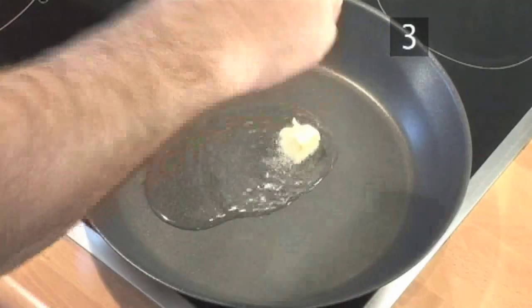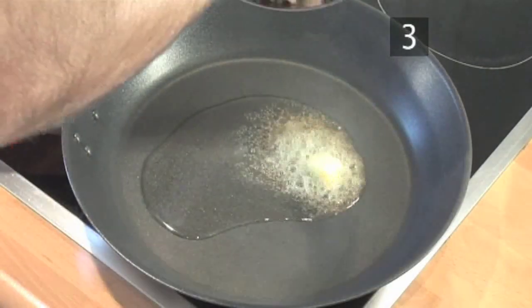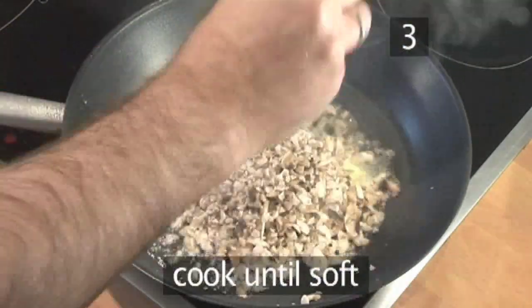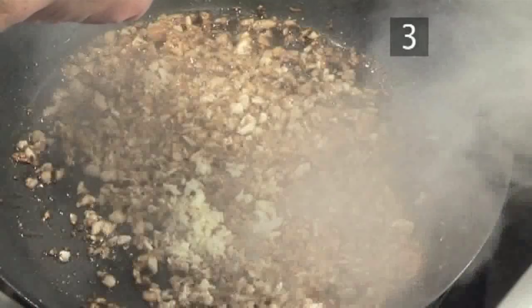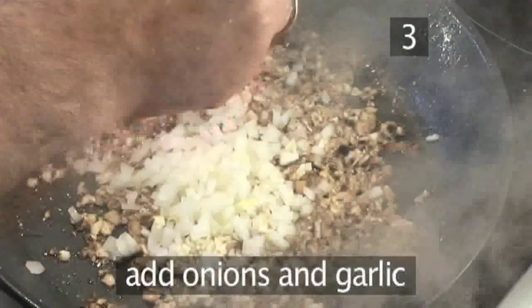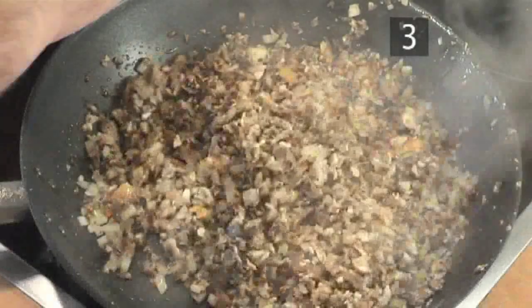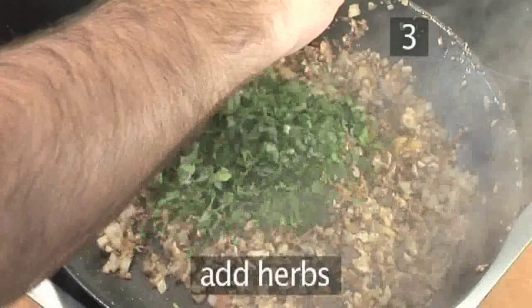Step 3. Cook the finely chopped mushrooms in the frying pan until soft but not completely finished. Now add the onions and the garlic, then cook for another 5 minutes or so until done. Finally, sprinkle the herbs over and stir in well.